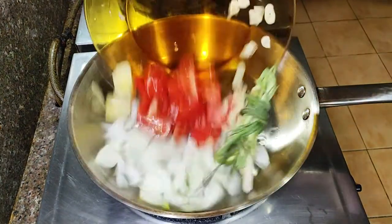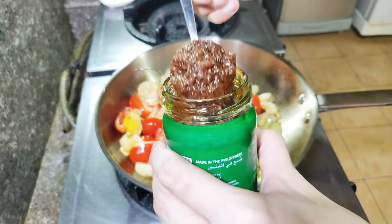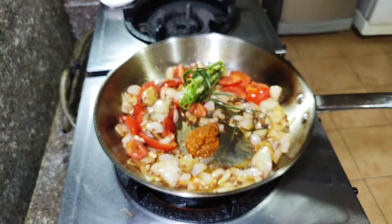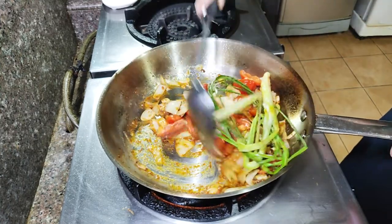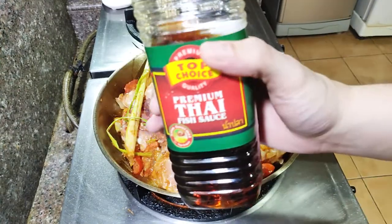Finally, we can start cooking our curry! Sauté the aromatics we cut earlier. Once fragrant, add about 1 teaspoon of bagoong and mix well. Once mixed, add our secret ingredient — aligay, or crab fat. I thought to add this because why not? Mix it well.